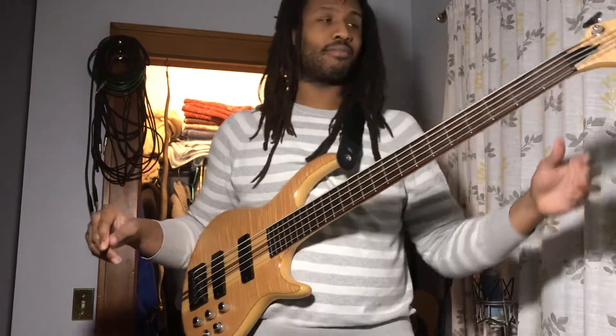I developed the technique on the bass because I'm originally a bass player, even before the finger drumming and anything else.